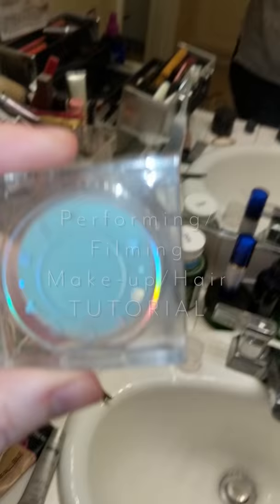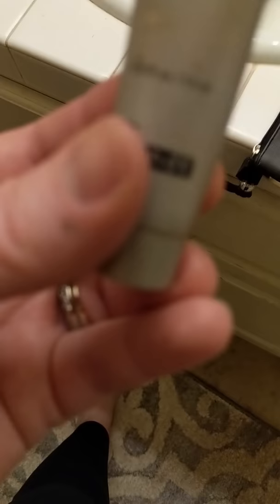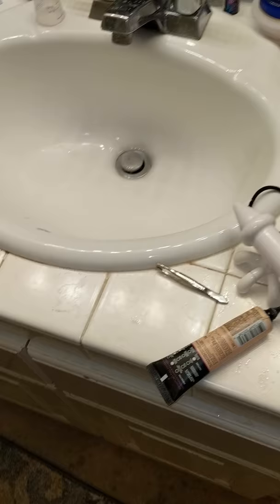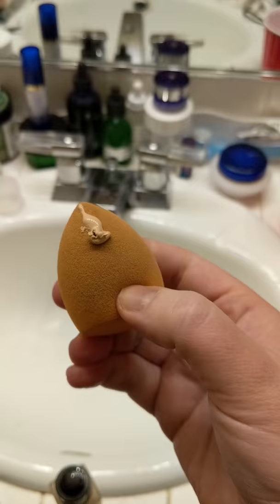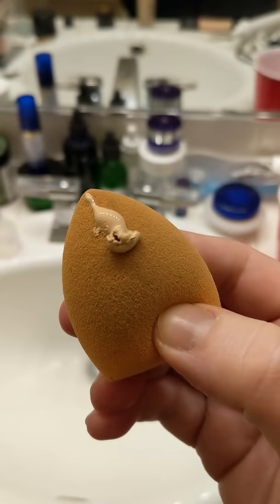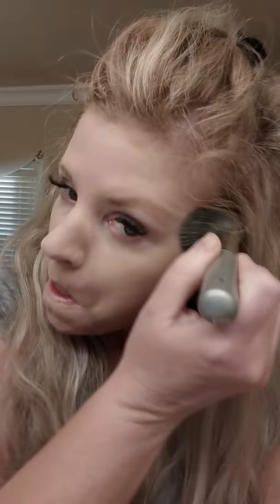I prepped using Becca Cosmetics eye under-eye primer. I'm also using Pores No More on my nose and forehead. For foundation, I love this one by Lancôme and I'm going to use it in combination with L'Oreal Infallible. I'm using a beauty blender sponge — I have the foundation all over. I also put it on my lips because it helps lipstick stay. Then I do a layer of powder to set it, using Laura Mercier translucent.